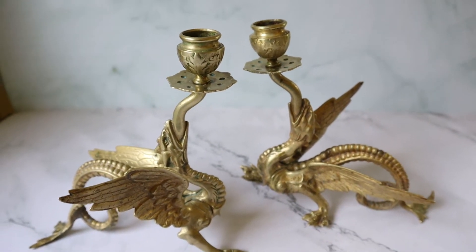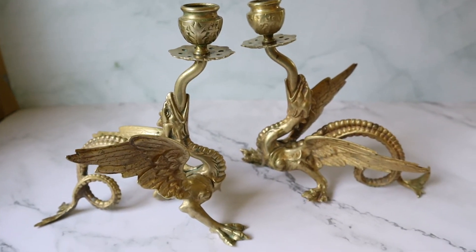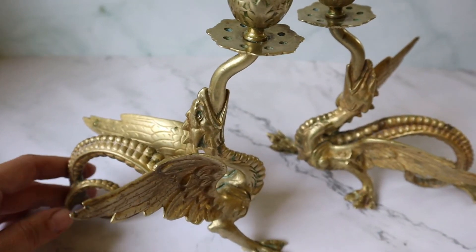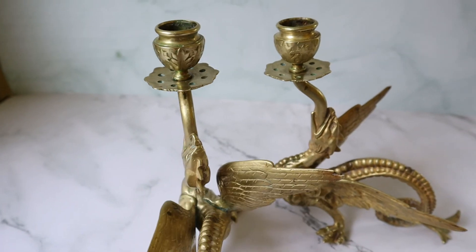Once I get them cleaned up a little more I'm going to be adding them to my shop, the Penny Olive Tree Shop, but I thought I'd share with you. Let me know what you think.